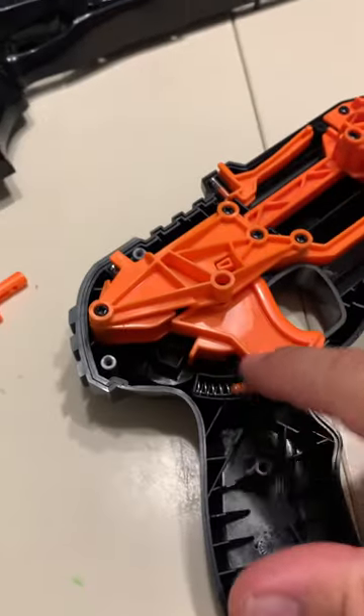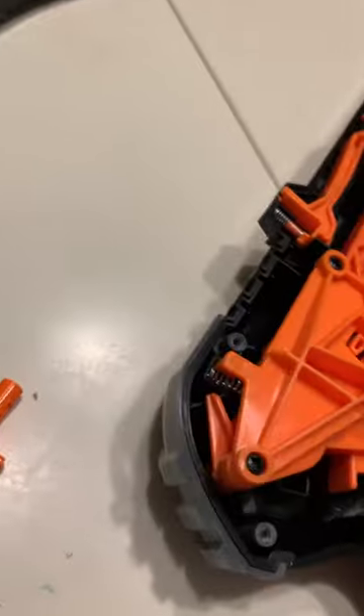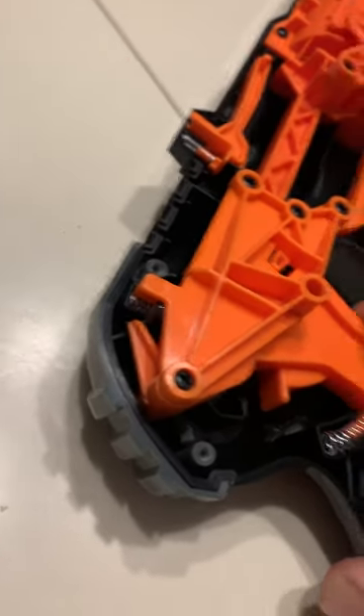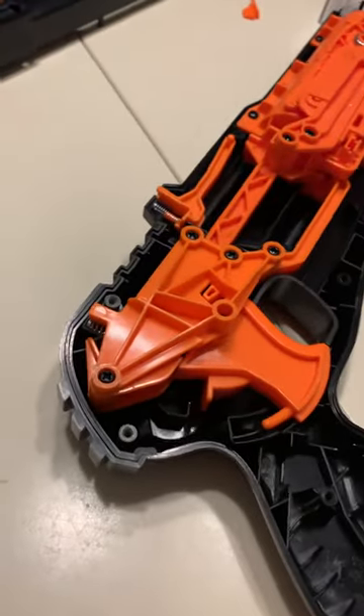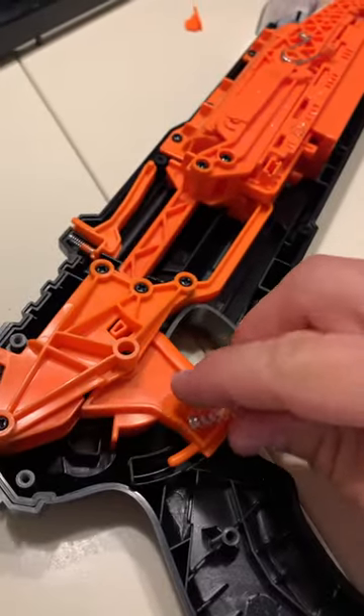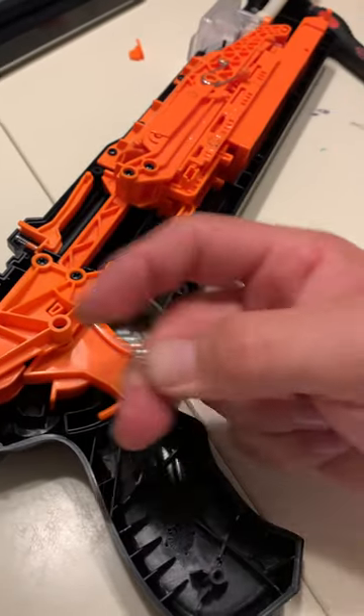This spring right here is pretty stiff, and then you also have the other spring that you're activating. So you have two springs. The spring just popped out. This spring is pretty hard.